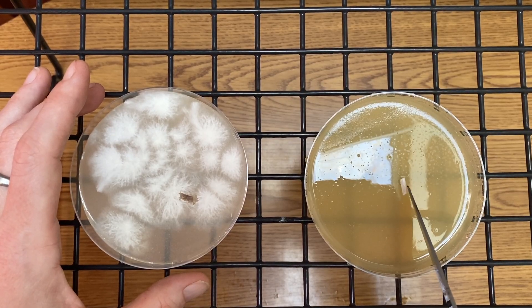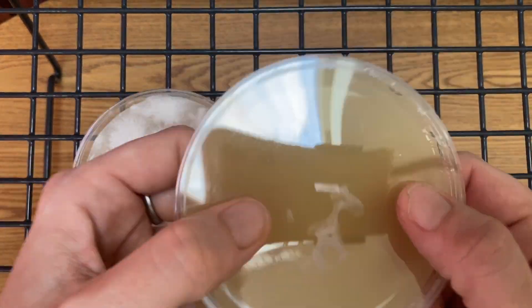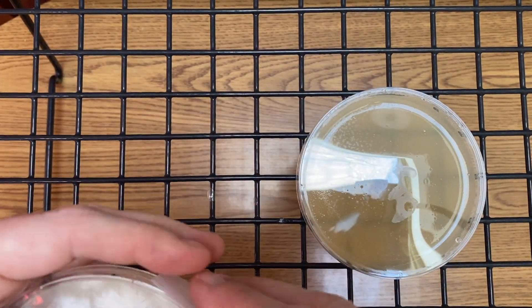And that's it — that's how you transfer rhizomorphic mycelium. Then wrap your petri dish with parafilm.